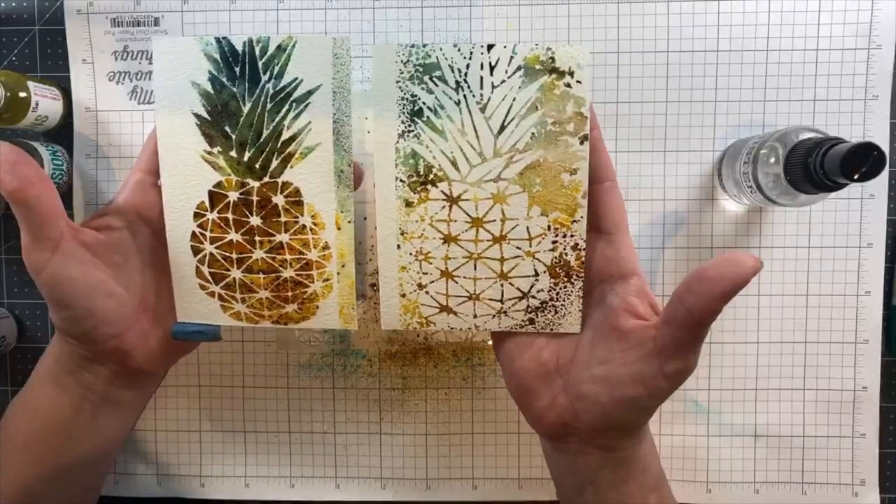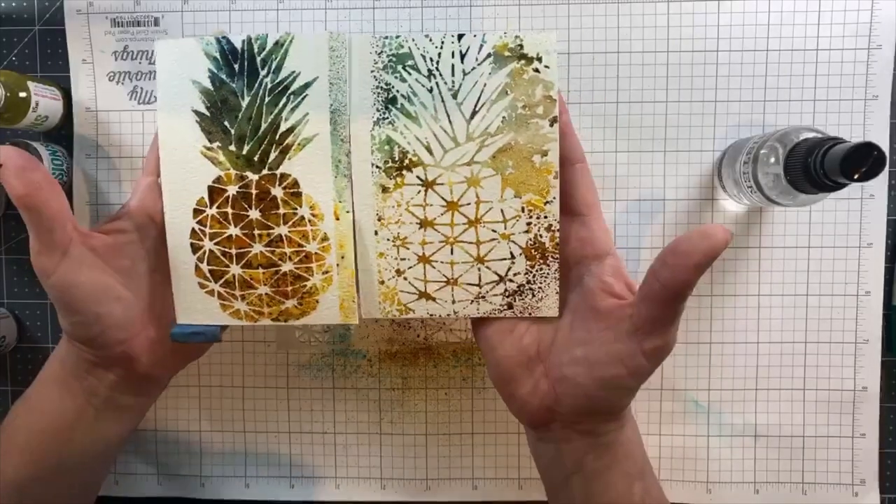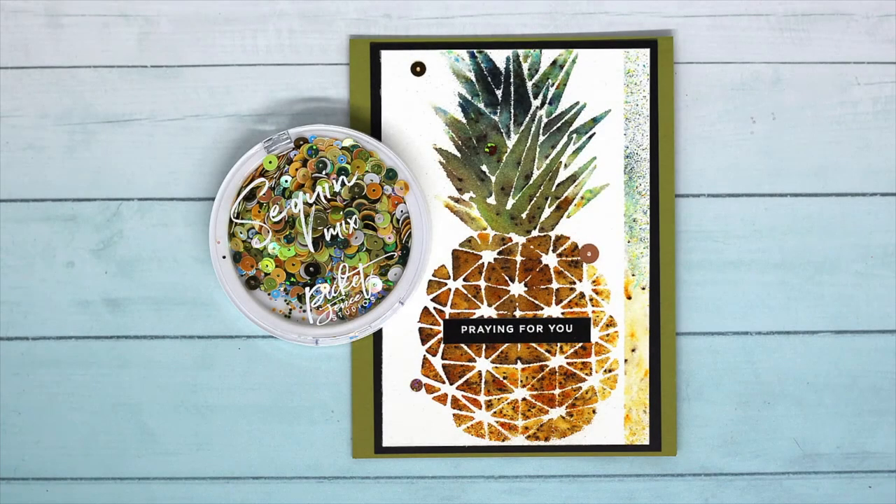Very fun and addicting technique, and I hope you try it and I hope you enjoy it! Here are the finished cards. All supplies are listed below, and thank you so much for watching!